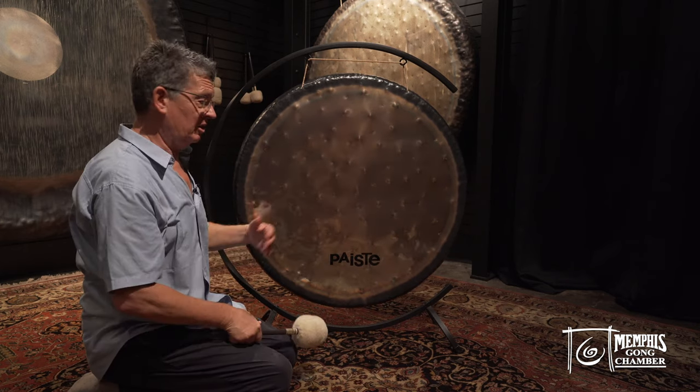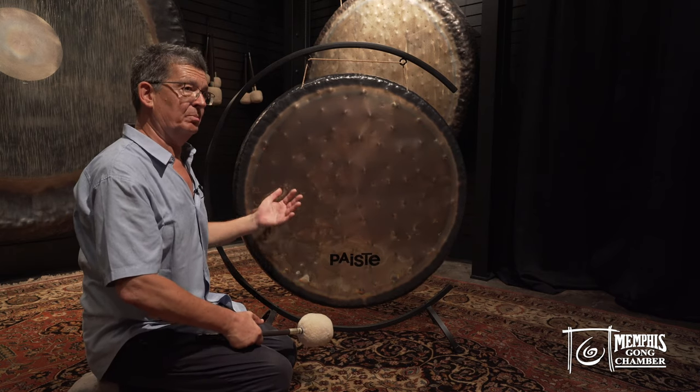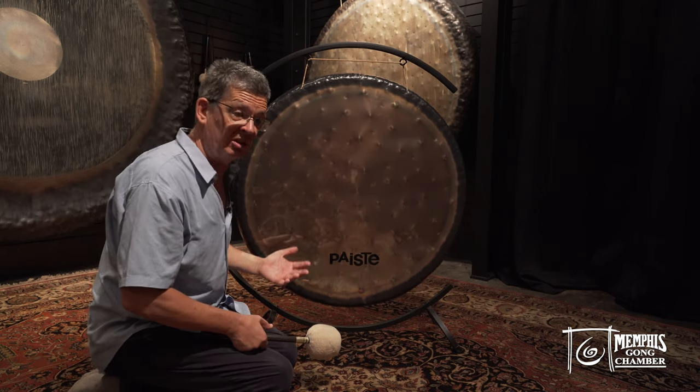Some of you might be confused and say, 'We have the Earth and the planetary gong — so is this the planetary gong?' No. I know it's confusing, but that's the way history is. History sometimes is confusing.